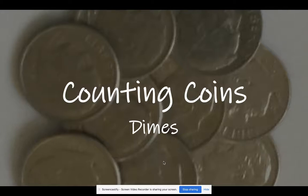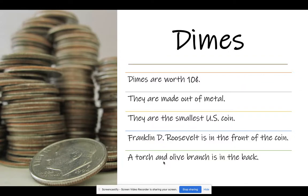Moving right along, today we are going to learn how to count dimes. Dimes are worth 10 cents. They are made out of metal. They are the smallest U.S. coin. Franklin D. Roosevelt is in the front of the coin, and a torch and an olive branch is in the back.